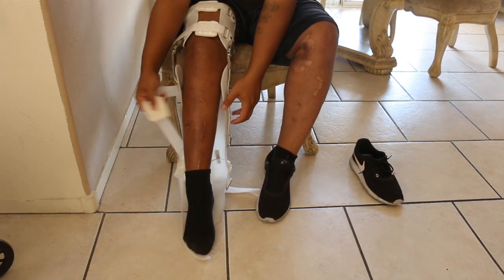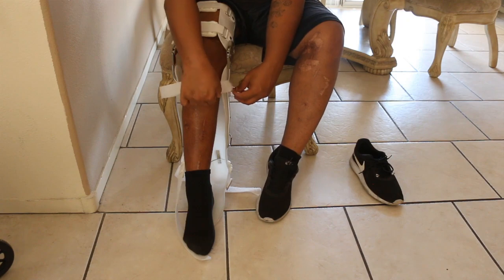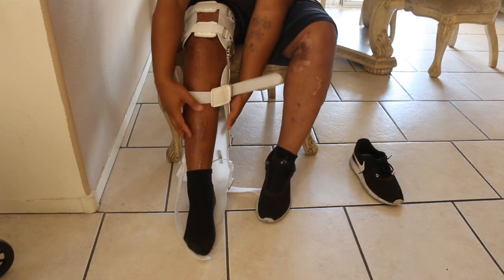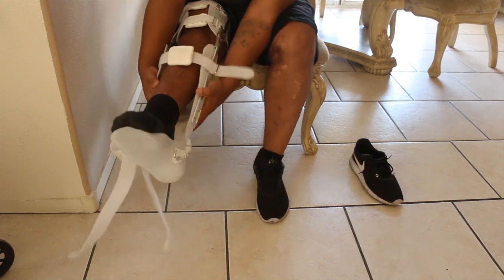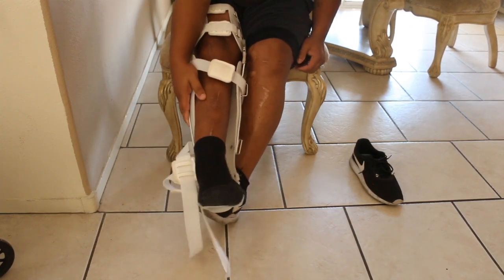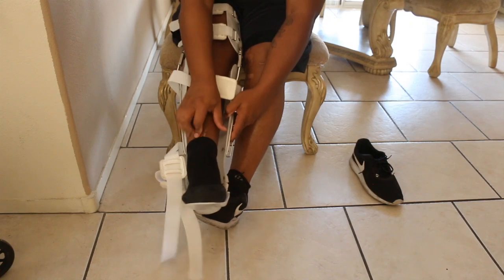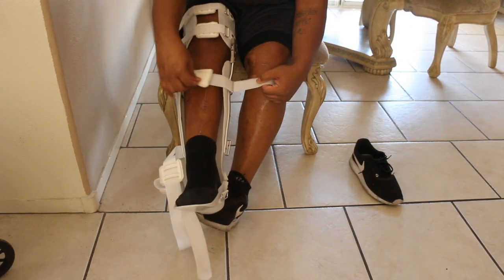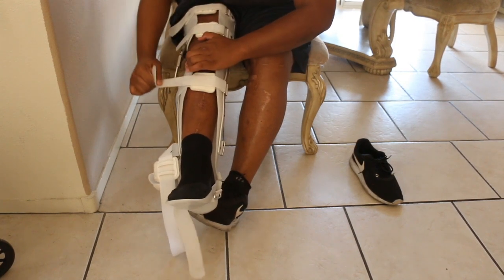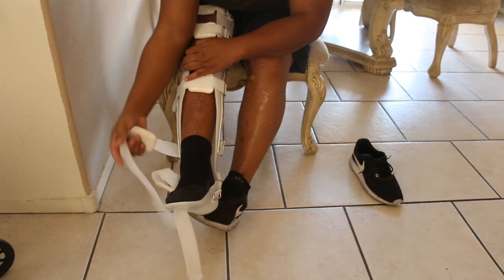The brace is okay. For a person like me — my right leg is maybe 20% mobility at best — if you have more mobility than that, this brace will be great for you. You could probably use it without crutches or a walker. But for a person like me it's just been okay, not phenomenal.